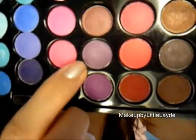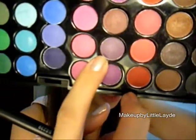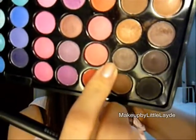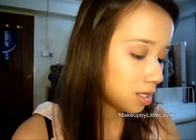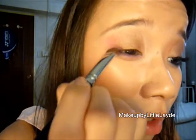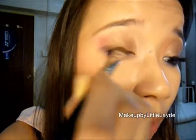Then I'm going to take a darker purple, which is this one — from the black, fall over and one up, this purple. And I'm going to take this black, which is a dark shimmery black — it's from the purple, second one over. Take those two and combine them, and go right over the outer edge of your upper lash line and work your way in.